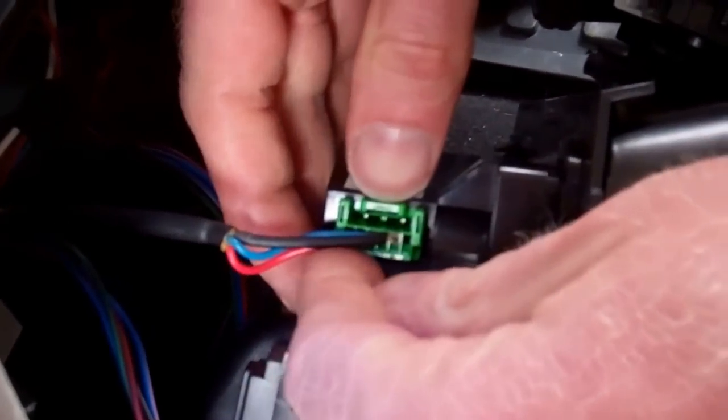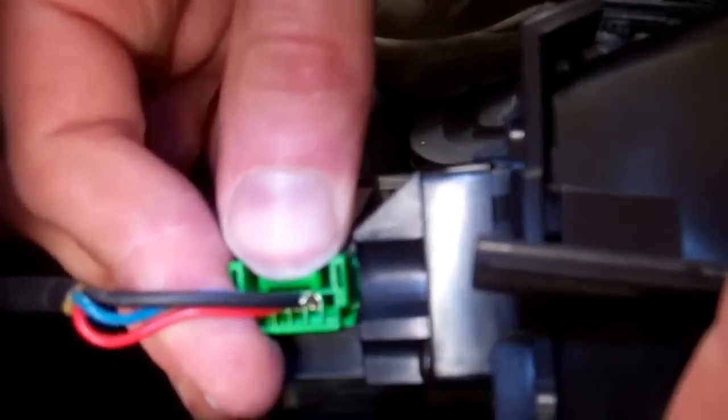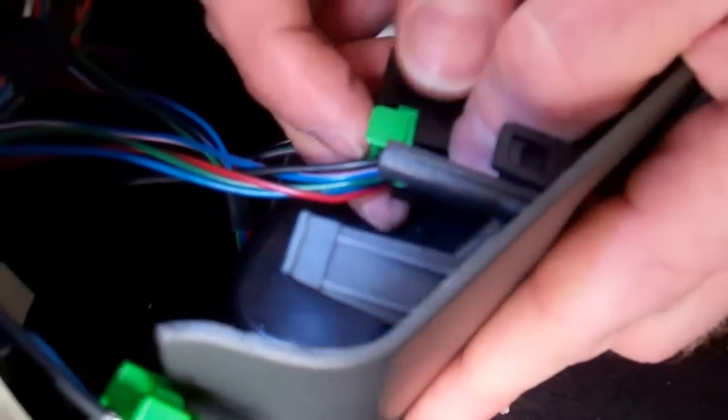Now these were all colour coded. So we just press on the little tab here to pull out that green one. We've got green into green, which is quite nice. All these connectors are foolproof so we can't get them wrong, but you've got the video for reference. This one again — we've got a little tab to push down and it slides back.